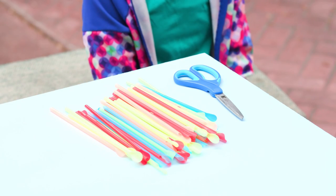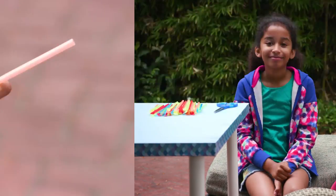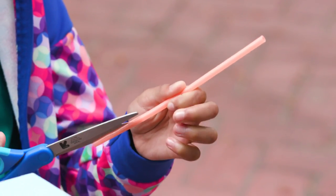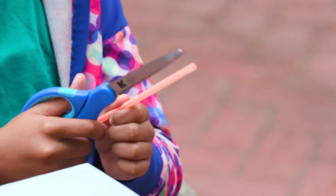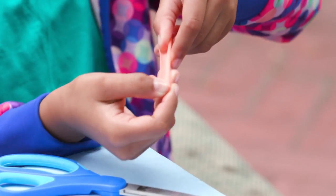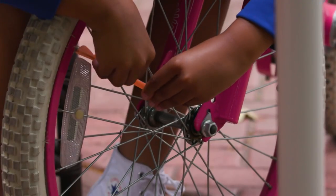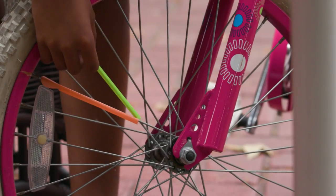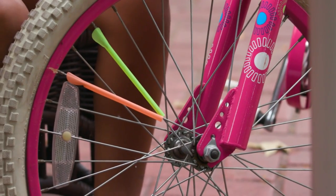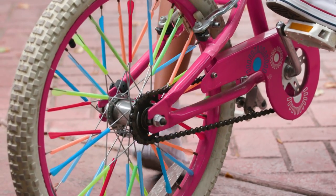For these you'll need colorful straws, scissors, and a bike. Cut up the long side of your straw. Now slip the straw onto the spoke. Keep going! It looks so cool when you ride.